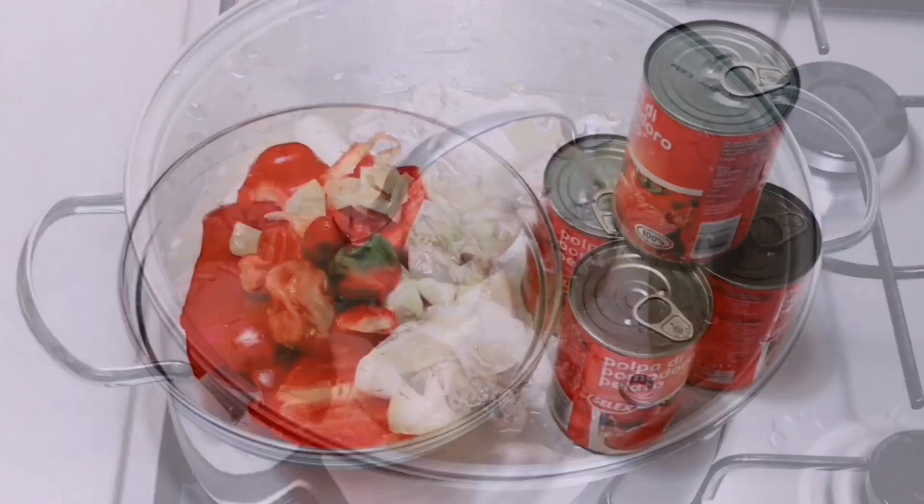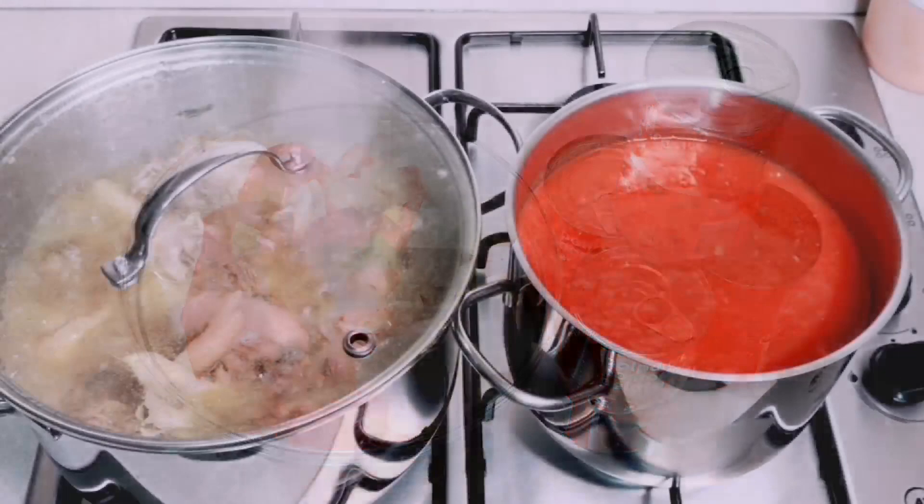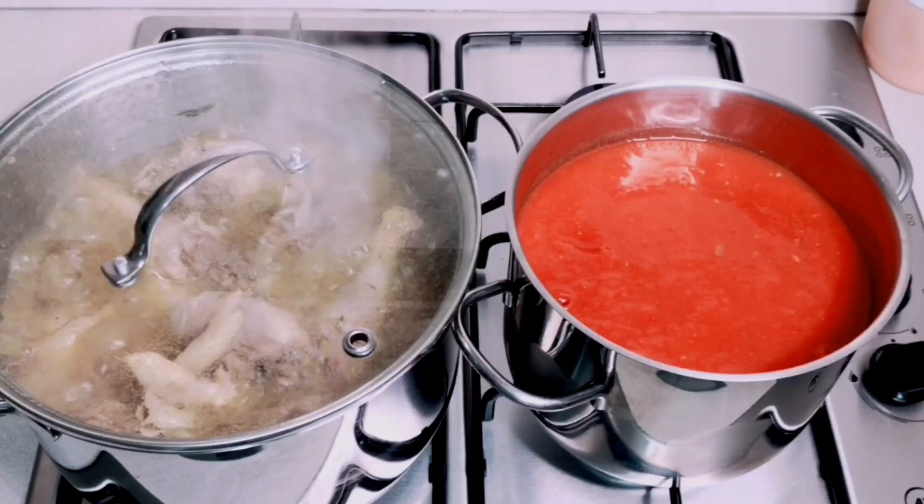Here are the vegetables I'm going to use: I have four kinds of tomatoes, some bell pepper, garlic, ginger, onions, and some scotch bonnets. I'm going to blend everything together, then I'm going to steam my tomato until the water gets dried out.